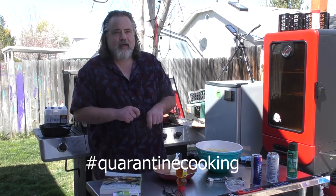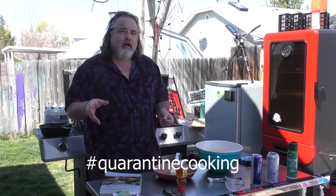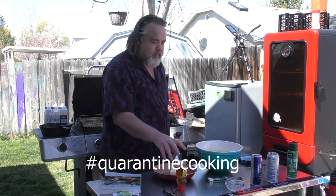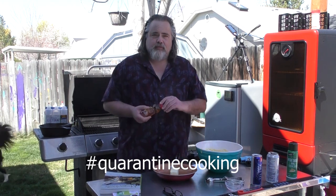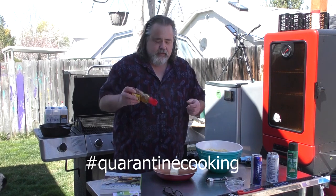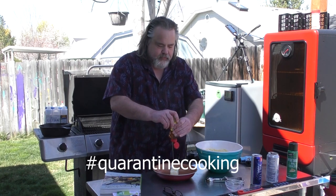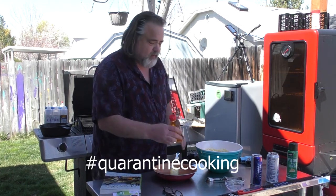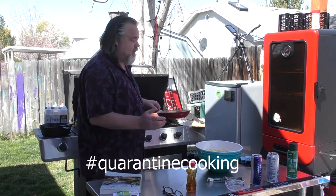I didn't grate the onion — I just cut it up and threw it in there. But I also added chilies to it. I'm also going to make a butter that goes with this, because when I go out to a restaurant and get Hush Puppies, I do like the honey butter. So I've got a whole stick of butter here and some honey — we're gonna do it to taste, whatever that means.